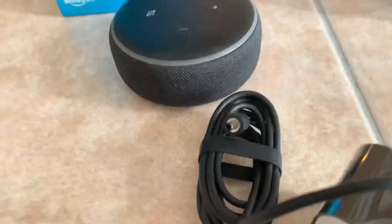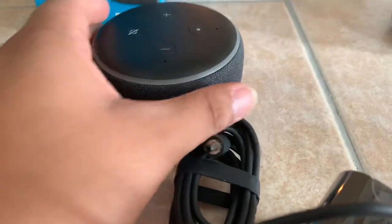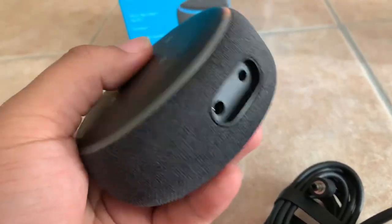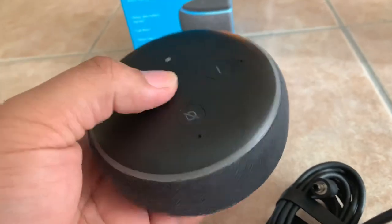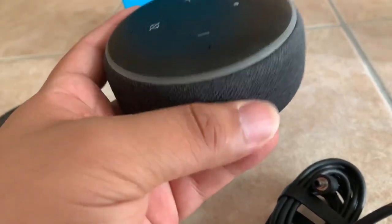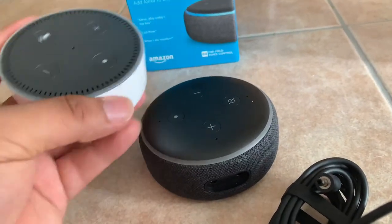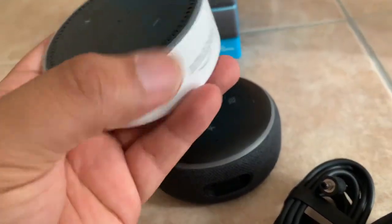I don't know how many other people move theirs around, but this one is definitely going to be replacing the 2nd Gen. My overall opinion: it definitely looks a lot nicer, more sleek, with a very modern look compared to the Echo 2nd Gen.